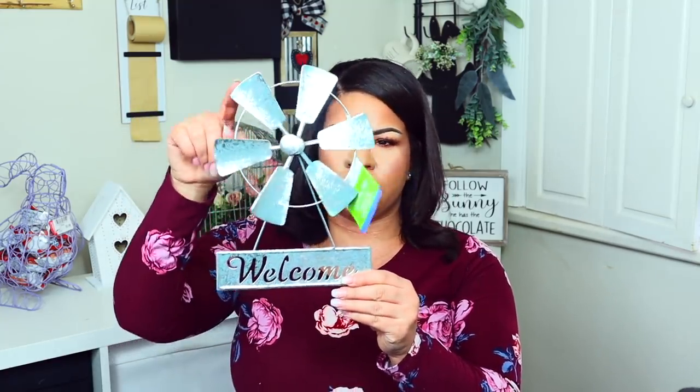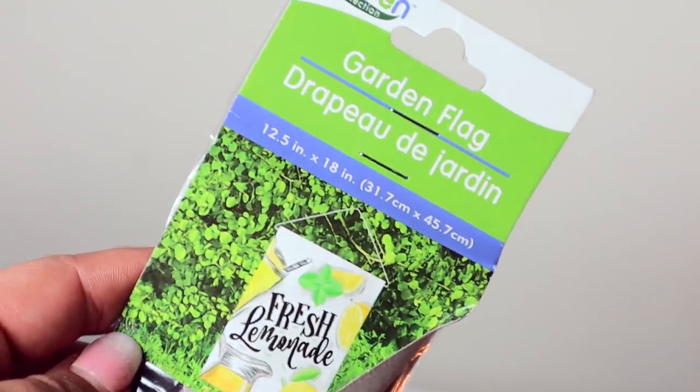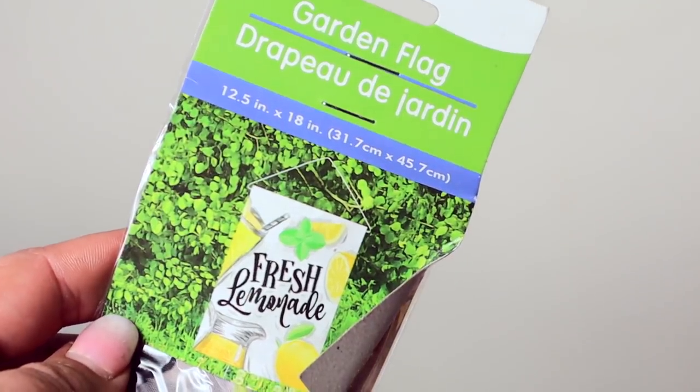I got two of these little windmill welcome signs — it's like one of those little barn things. I've seen some DIYs with it and you could paint it black to make it look a little better. Another thing I'm obsessed with is this sign that says 'Fresh Lemonade.' Last year I wasn't really into the lemon trend but this year I love it. I got little fake lemons and I plan on doing a DIY with this sign.